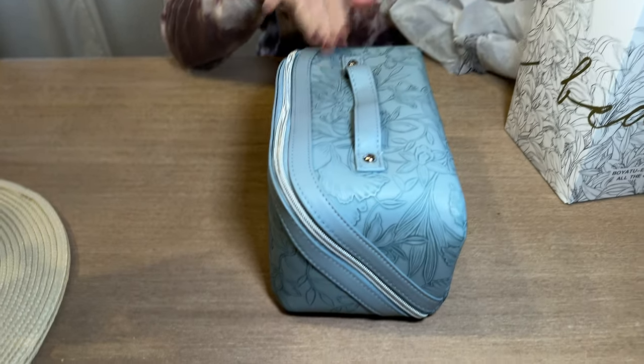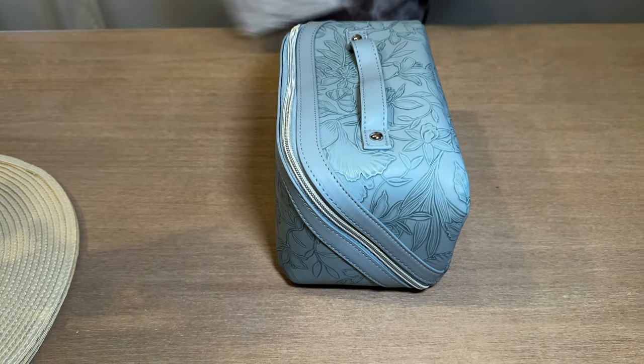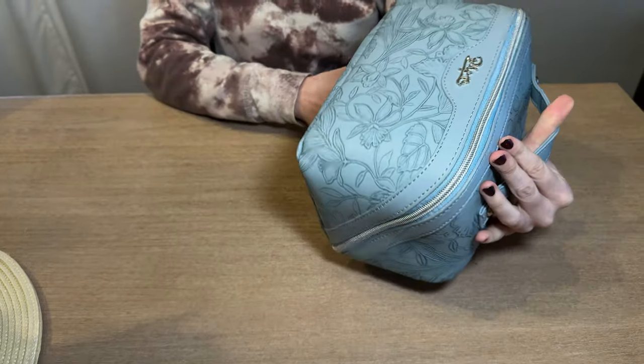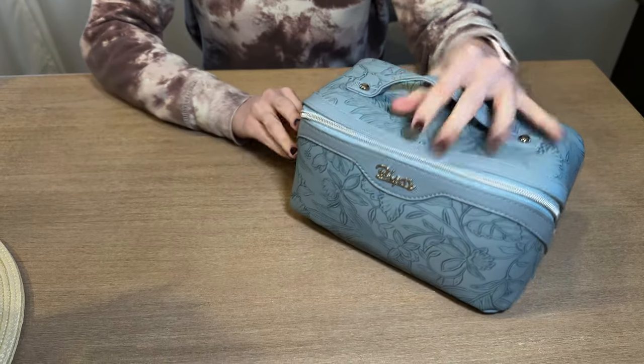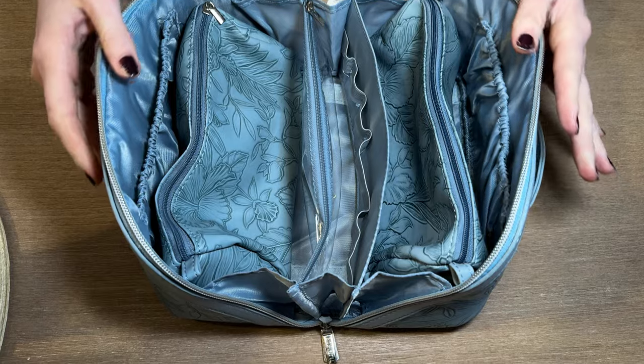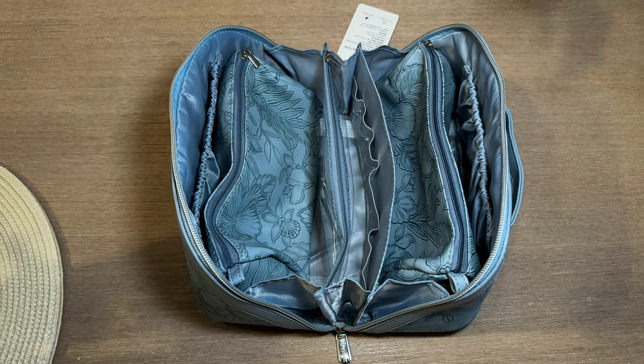It comes in this beautiful blue color, and I love the floral pattern on it. Nice carry handle. And then if we unzip, you'll see it opens up. There's so much storage in here — let's go through all of it.